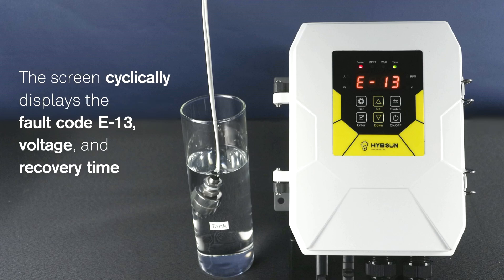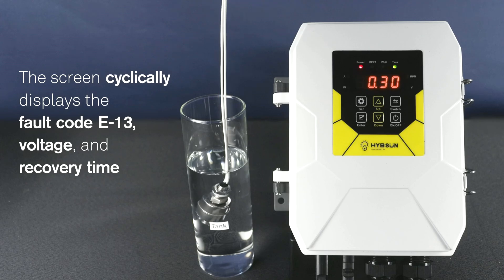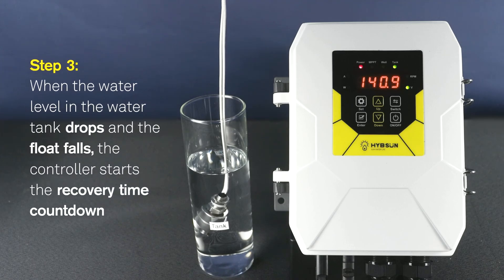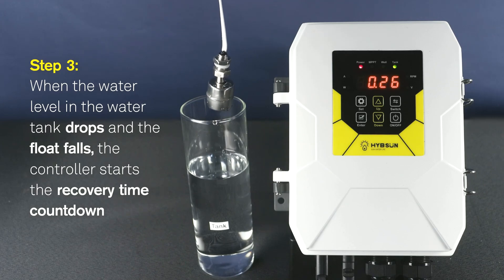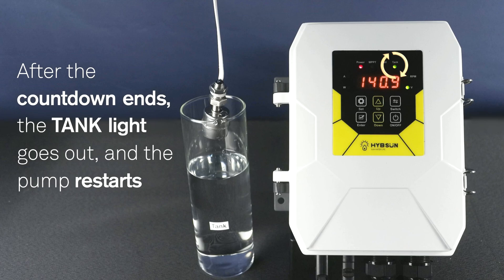The screen cyclically displays fault code E13, voltage, and recovery time. When the water level in the water tank drops and the float falls, the controller starts the recovery time countdown. After the countdown ends, the tank light goes out and the pump restarts.